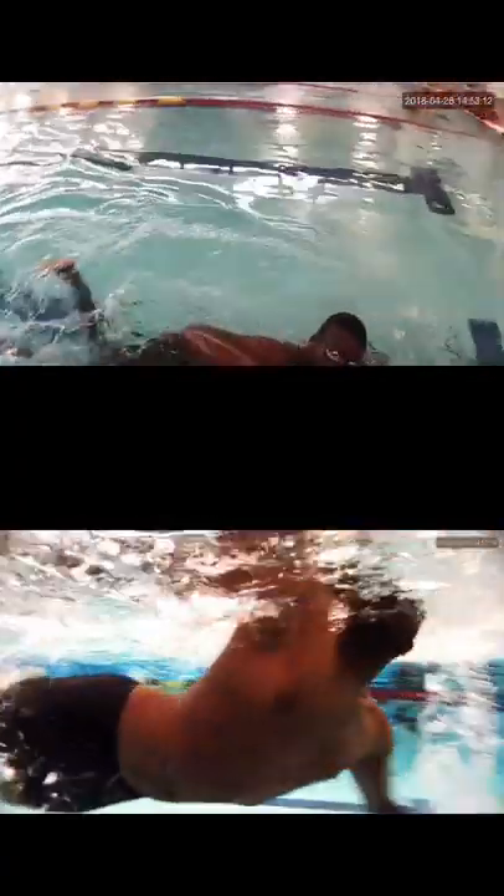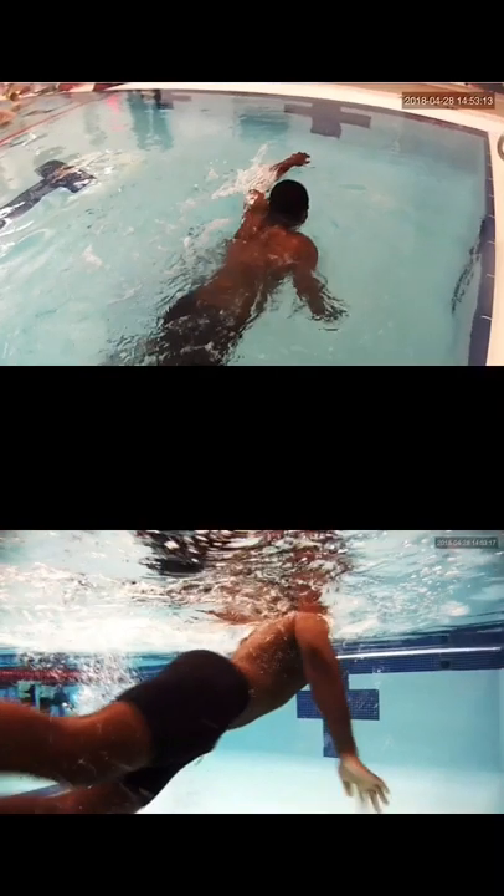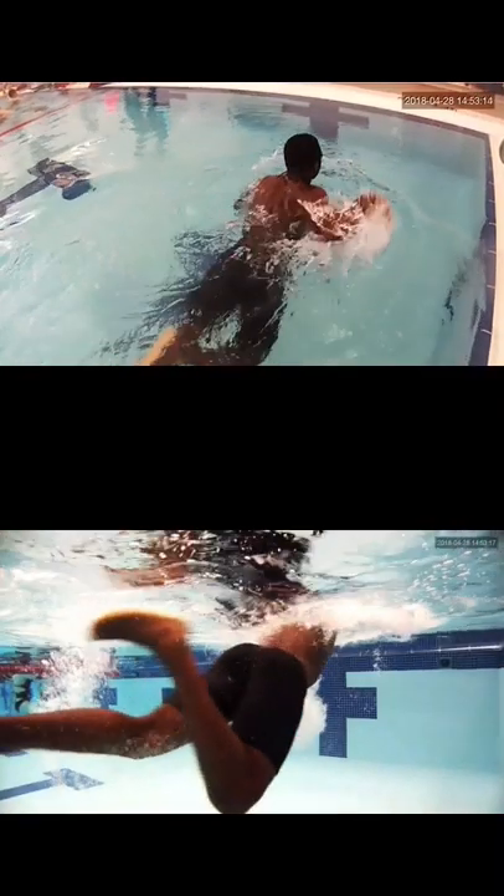So you'll see right here as you're about to pass — see how far below the surface of the water your hips are. We want to get those hips up a little higher.